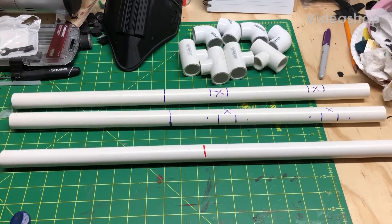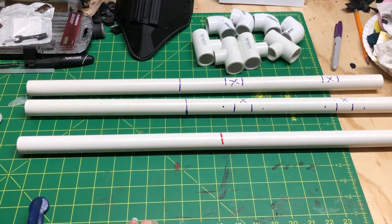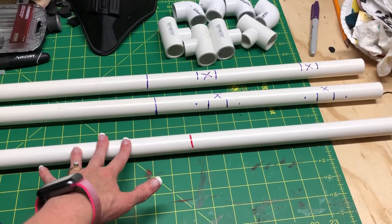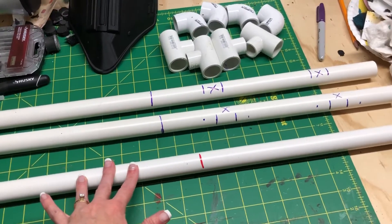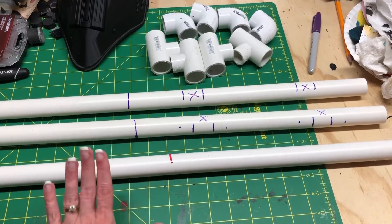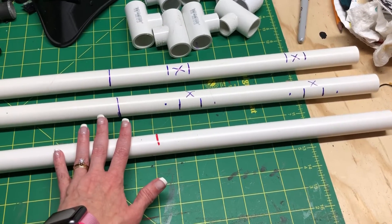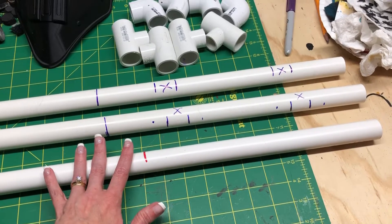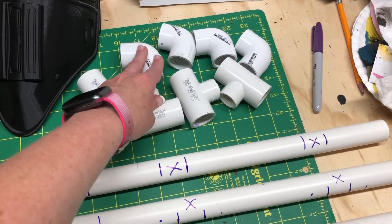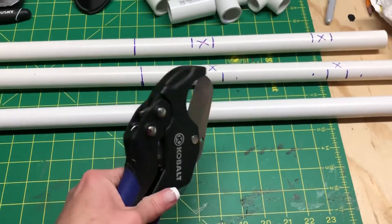I'm attempting today to make the back brace arm holder for my eldest son's Doc Ock costume. After looking at different videos of how people have gone about doing this, I decided to go with PVC pipe to make the frame. I've never made anything like this before, so fingers crossed. I'm using three-quarter inch for the brace, half inch for the arms, and I've got T joints, corner joints, and a handy little cutter.